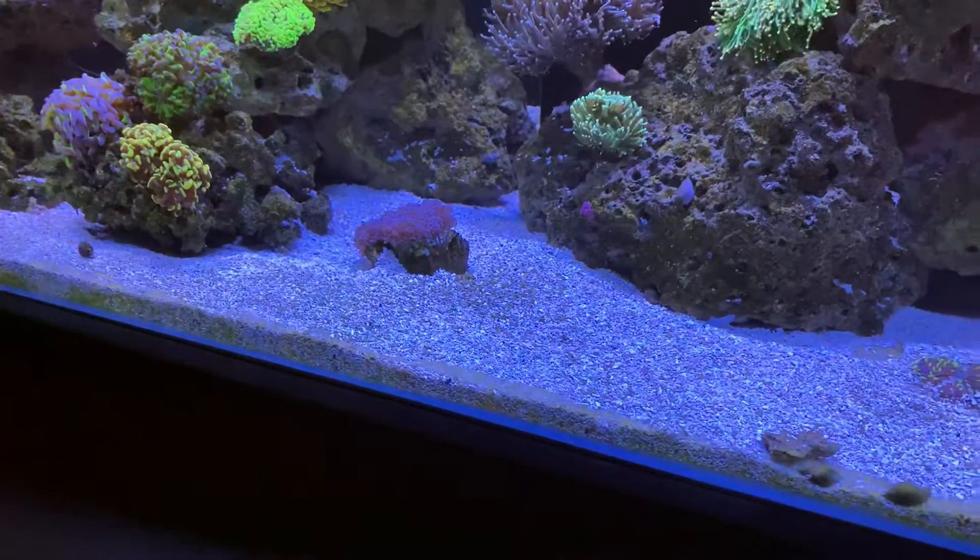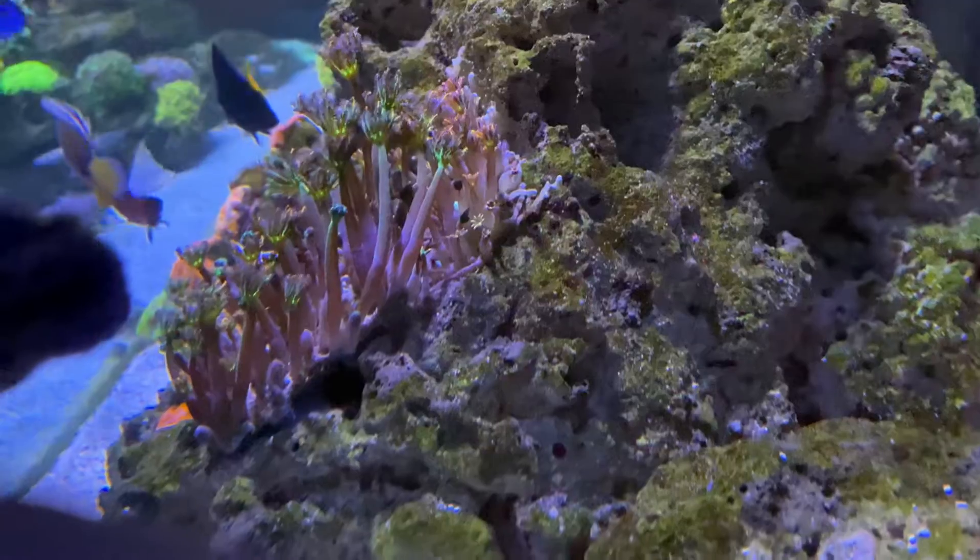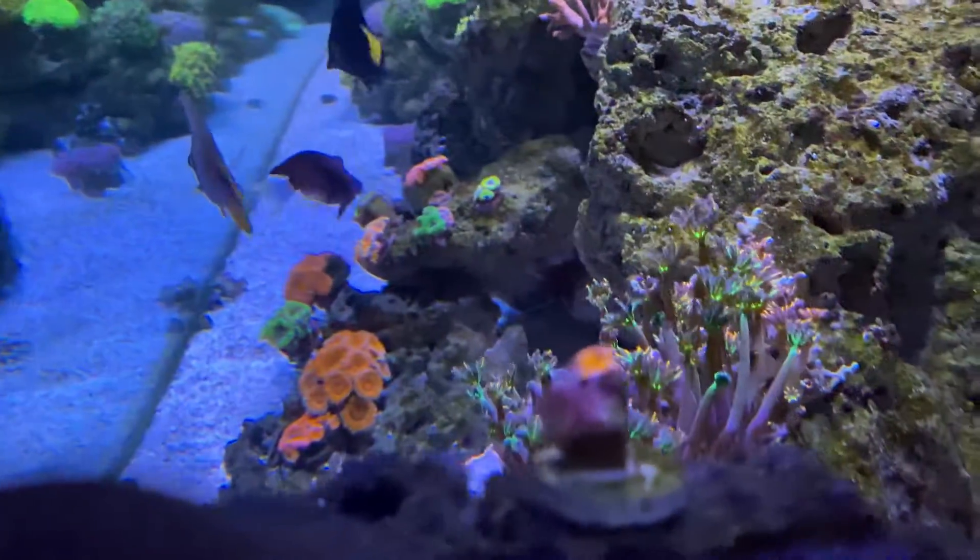Little wall frogspawn — side shot, look at these things going all crazy.